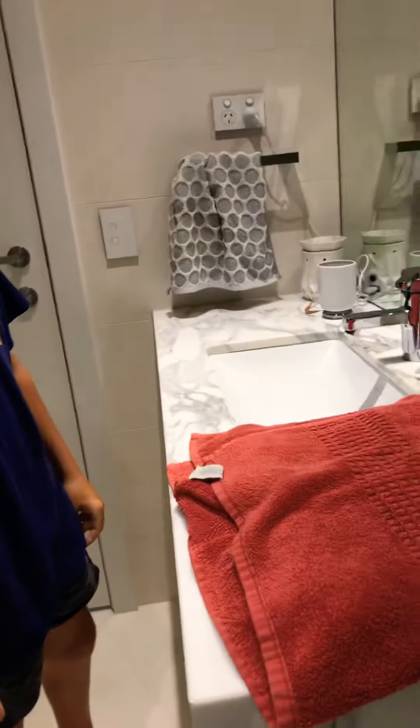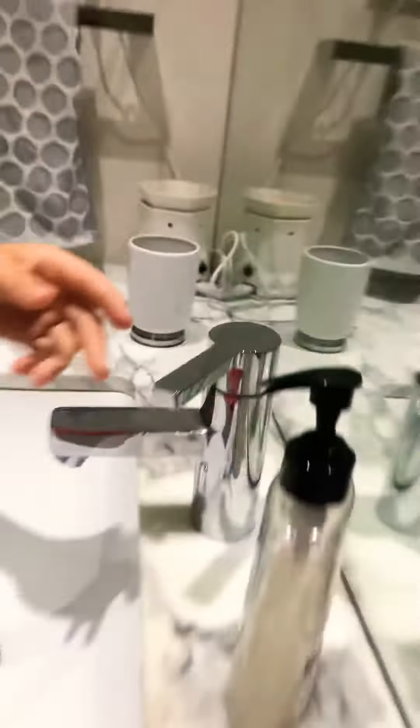Hey guys, welcome back to JT3 — all the dumb stuff back in the channel. So basically what we're going to be doing today is showing how to turn a tap on hot and cold. Yeah, let's get started on this insane tutorial, let's go.